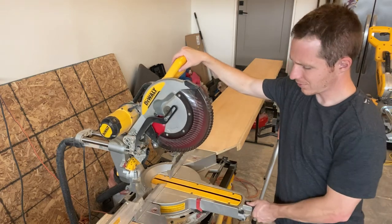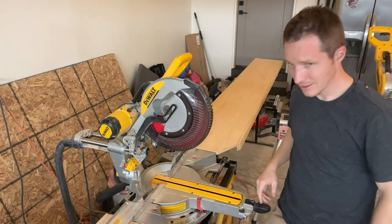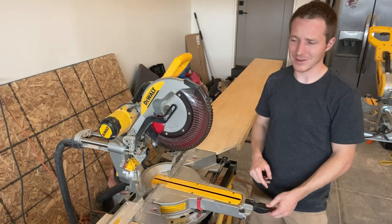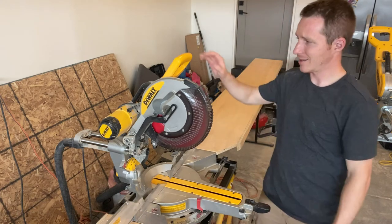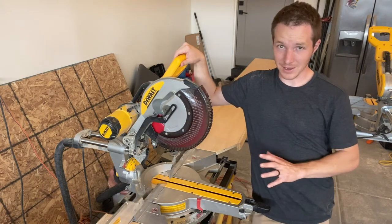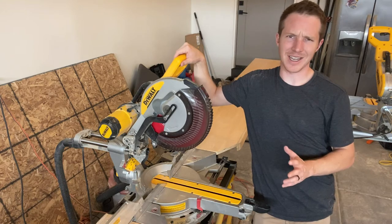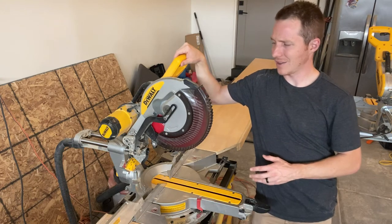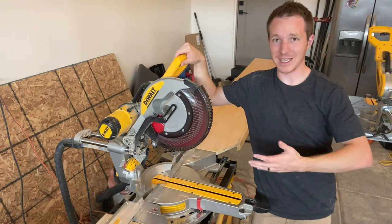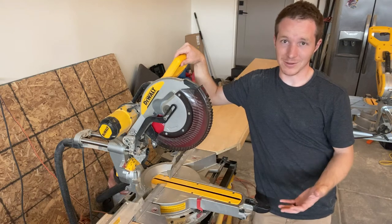The build quality feels really nice. There are a few components that are plastic that I wish were metal, such as this little handle down here — it would be nice to have that be metal. All of this is plastic housing, which actually cuts down on the weight. The saw weighs about 50 pounds, so it's kind of heavy. If they didn't use these plastic components it'd be heavier, and as a trim carpenter loading this in and out of my trailer, the plastic is actually a good thing to reduce weight.